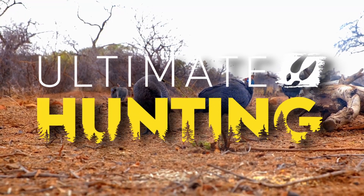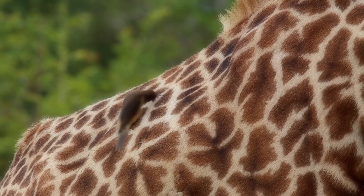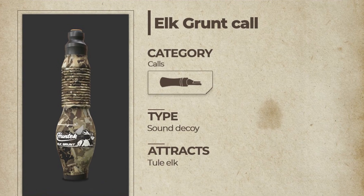Hey all, so we've got a bunch of stuff to go through for Ultimate Hunting - let's get into it. One of the first things we got was an elk grunt call, so let's read through it.